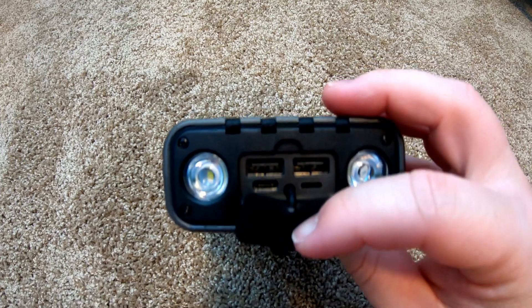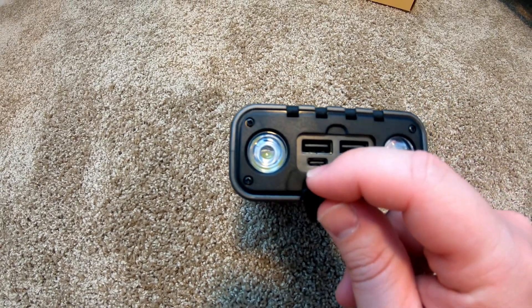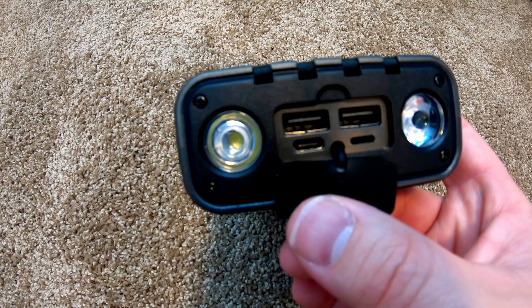Here in between, you've got more outputs and a bi-directional USB-C. In case these cables aren't enough, you can totally trick it out with even more on this end.